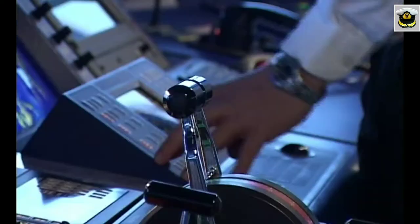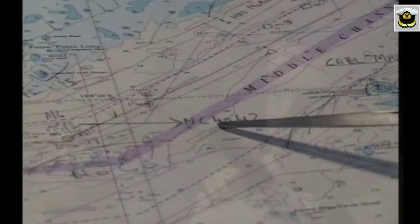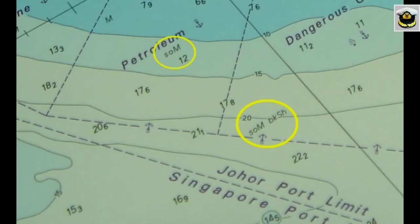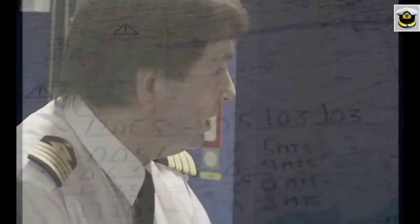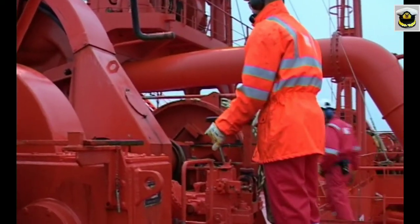On receiving instructions for anchoring, preparations similar to that for arrival are made. In the pre-anchoring meeting, all aspects of anchoring — including anchoring position, nature of bottom, tides, and expected weather conditions — are discussed.